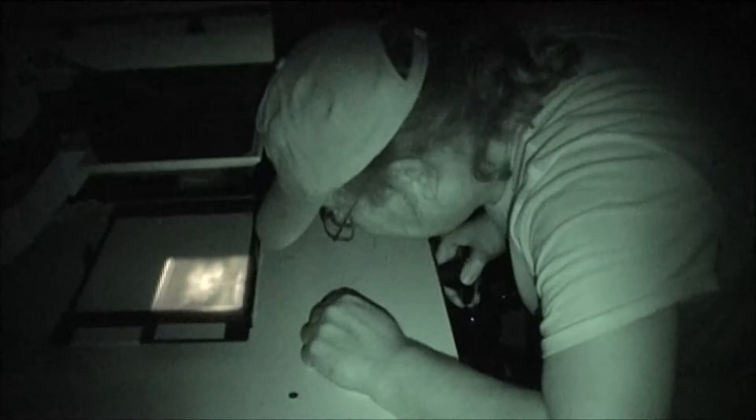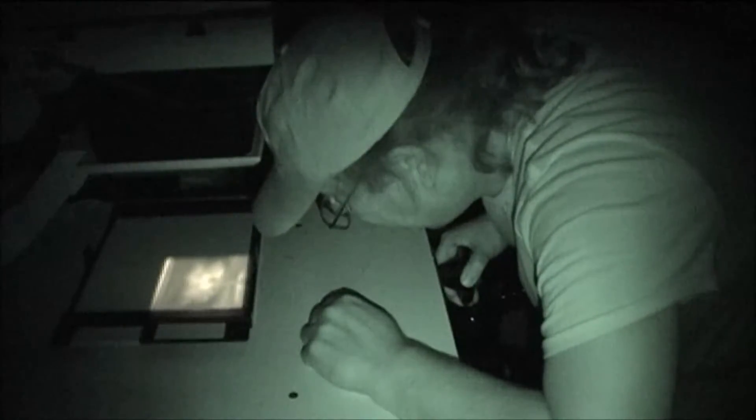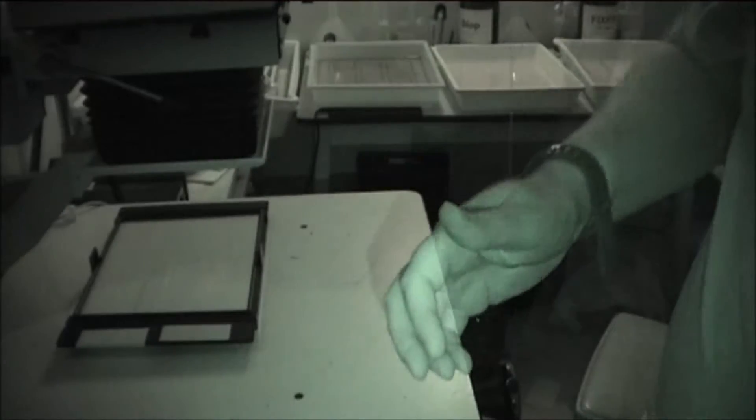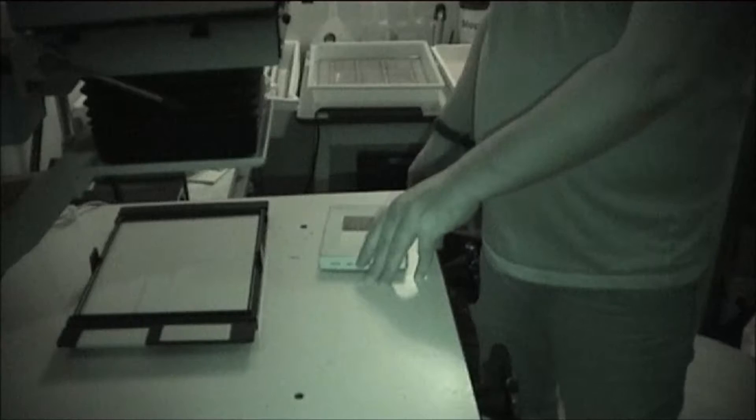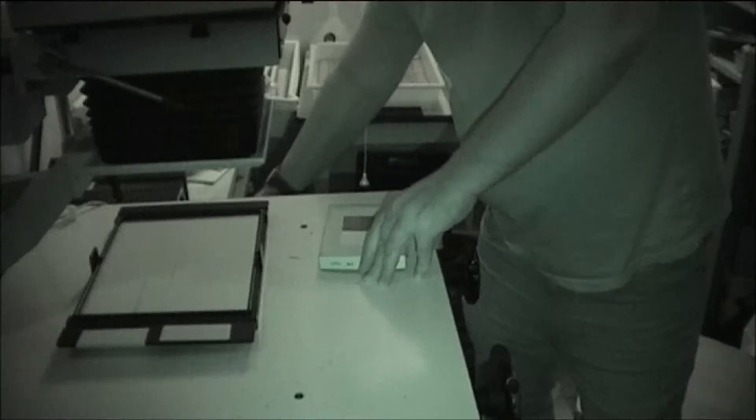That's better. That is now pin sharp. I've turned that down quite a lot — get rid of the green. This is where the fun really starts, because I now have to close the viewfinder on the camera. So I'm not going to see what you're seeing — you might not be able to see anything from now on. I'm going to do a test strip.